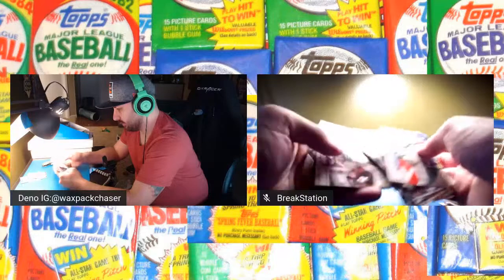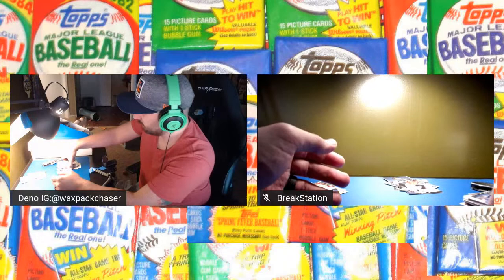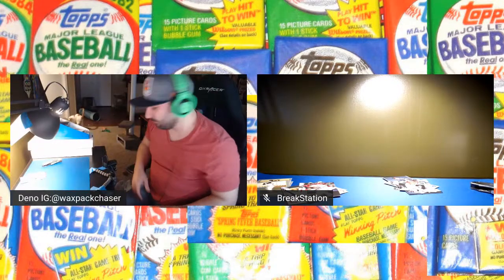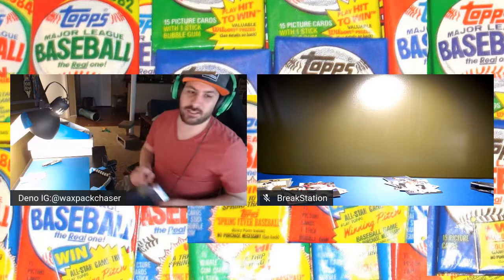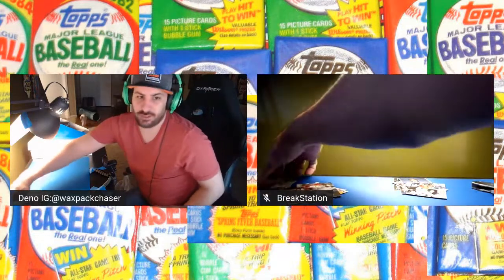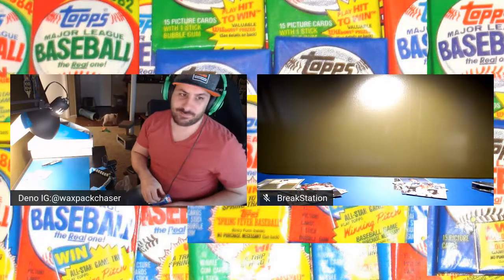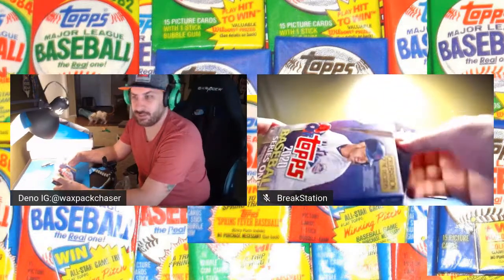That looks like it for that box. Got an insert — that was pretty cool. I found a bunch of collector's tins but didn't pick any up. A couple of us opened some collector's tins and we really didn't see too much in them. You're going to get turkeys and regular inserts, but for the price you're not getting anything special — not like exclusive parallels or something of that nature.